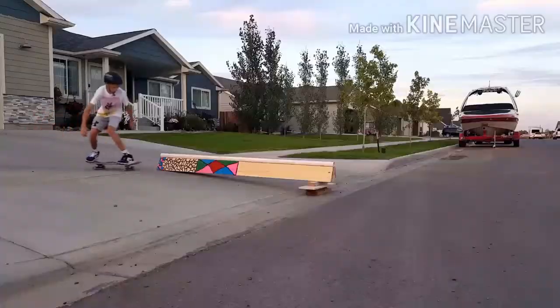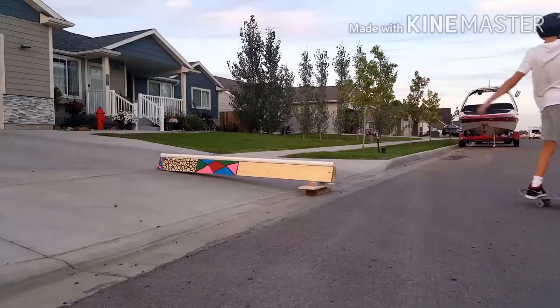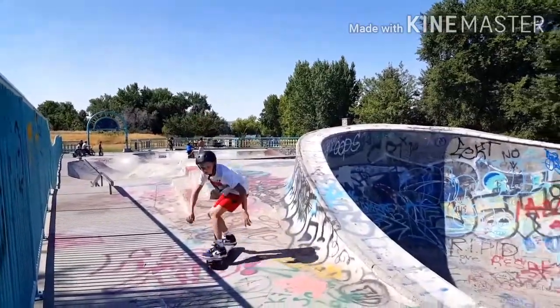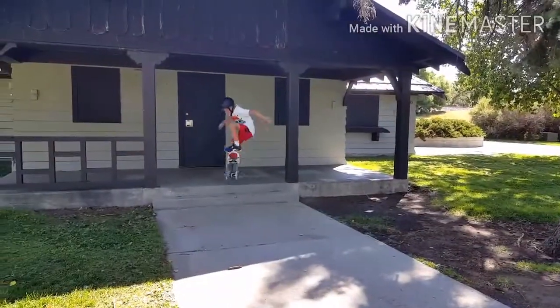That is the trick tip for the front 180. I hope you learned how to do it because it's a super fun trick. Just keep trying if you didn't get it. If this trick tip didn't really help you, then go to maybe a different person's videos — Braille has really good ones. Thanks for watching, and like and subscribe. See you later.